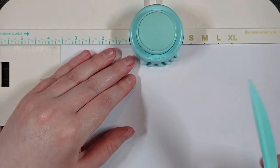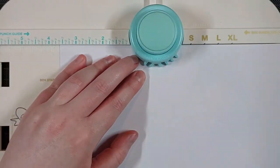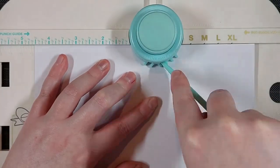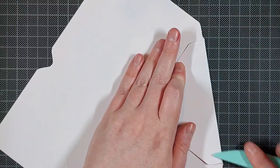I'm using some Clairefontaine DCP 250 GSM cardstock and following the directions on my We Are Memory Keepers punch board to make an A2 sized envelope. I then want to stamp one of the birds in the lower left corner of the envelope.